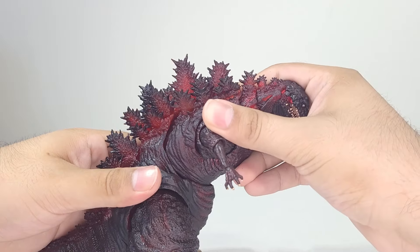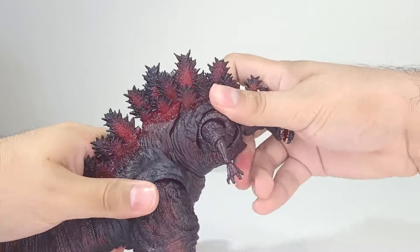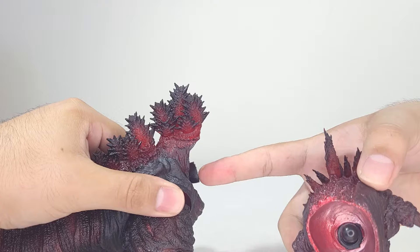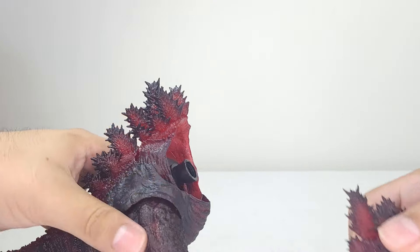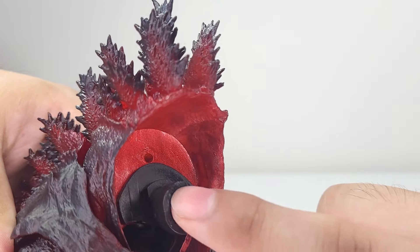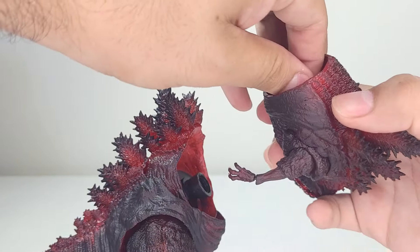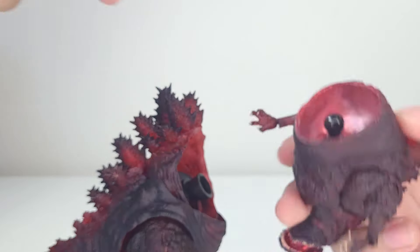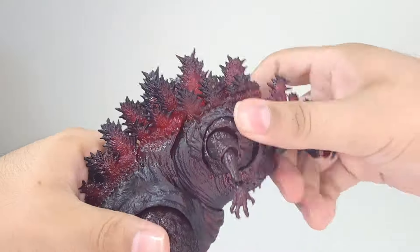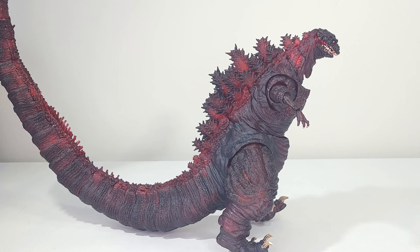I did not expect the ball joint section to fall apart that easily. This is part of the production run issues — for this specific one, some of the joints are just not cut out correctly. The ball peg right here is very tight, which made it tricky to fix.